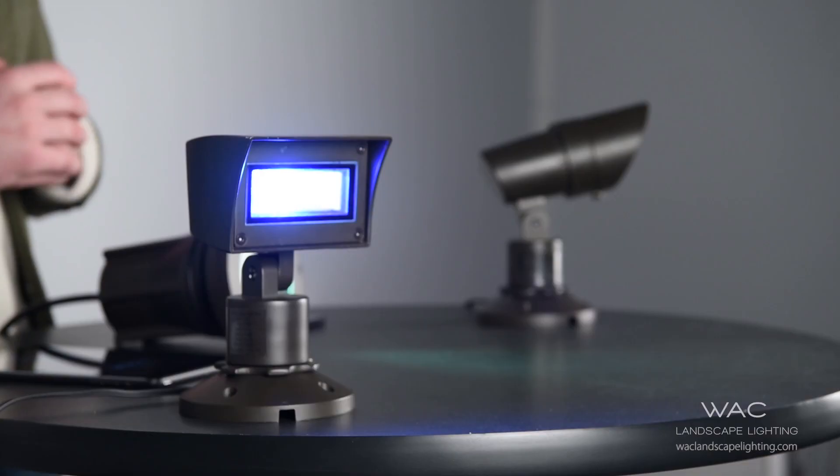As you can see here on the table, we offer an accent, a 3-inch in-ground, and a wall wash in color changing — all 12 volt.